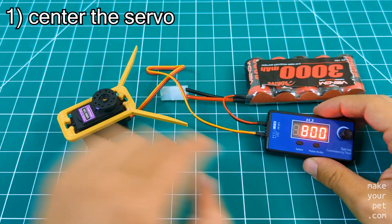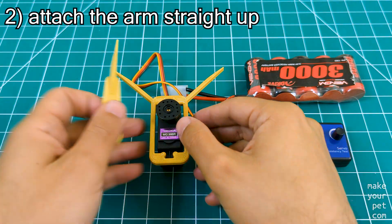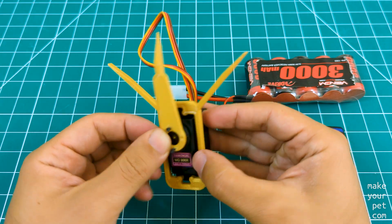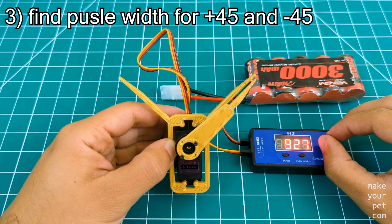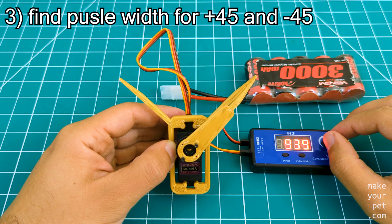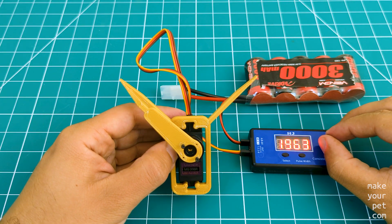First, make sure to center the servo by setting the pulse width to 1500. Then attach the arm as straight as you can — it is okay if you are not able to fit the arm exactly centered. Then use the servo tester to find the pulse width for plus and minus 45 degrees by moving the arm to the right and left until it reaches the two ends of the ruler. Make sure to write down these two numbers.